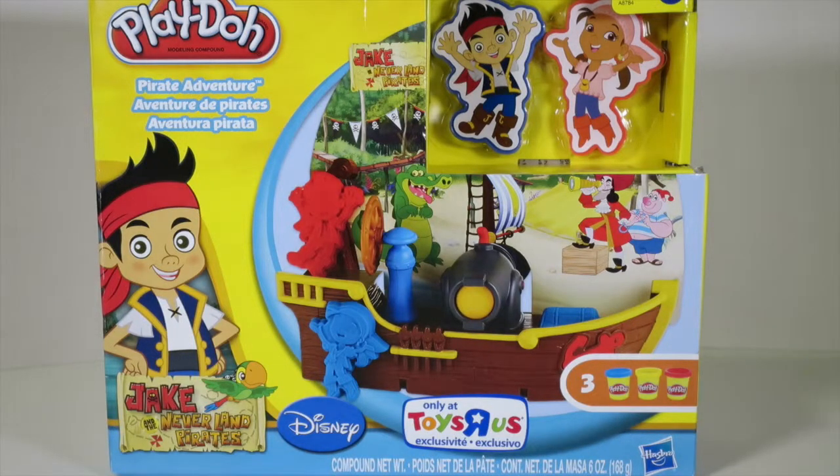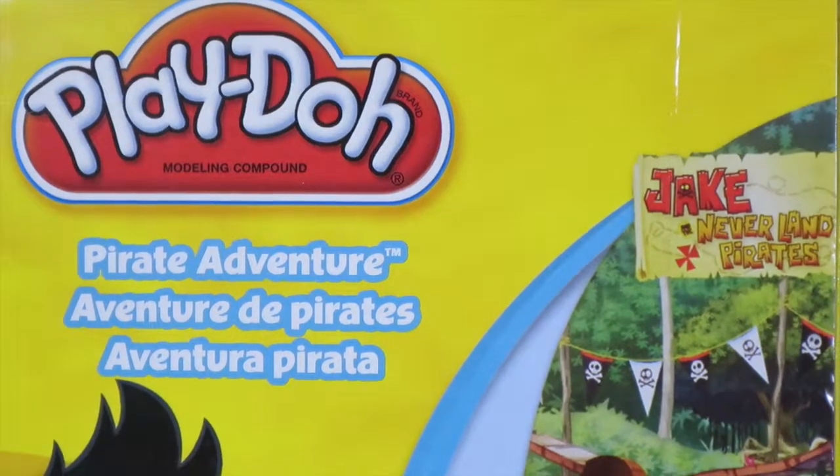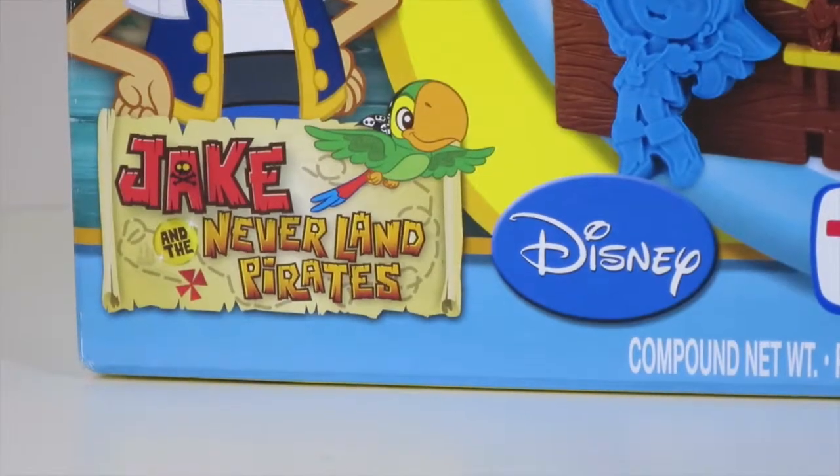Hey kids! Thanks for watching! Today we have a super special surprise — the Play-Doh Pirate Adventure, from Disney Junior's Jake and the Neverland Pirates!